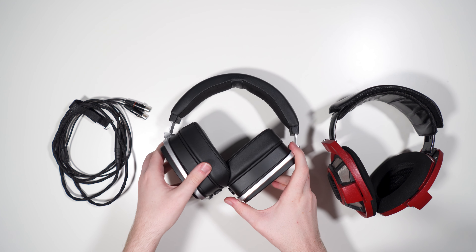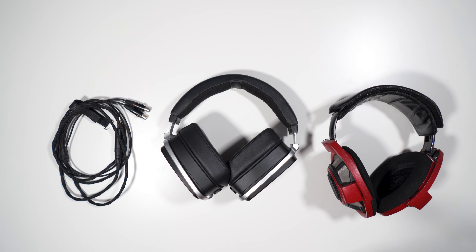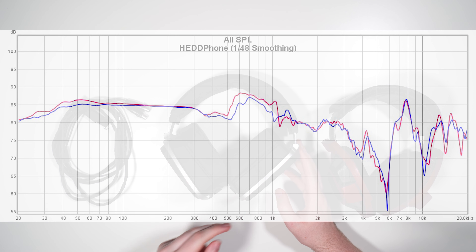Moving on to the sound — and I think the EARS graph is wildly misrepresenting this headphone, so take it with a grain of salt. Starting with the low end: the headphone does have some roll-off, about 5 dB below 50 or 60 Hz. Despite having a fully sealed front volume, which they pretty much had to do to get the extension out of it, it does roll off a little bit.